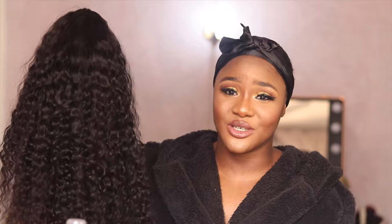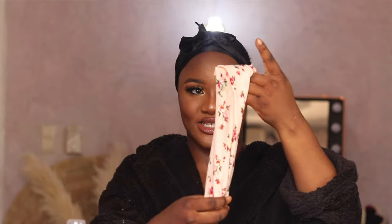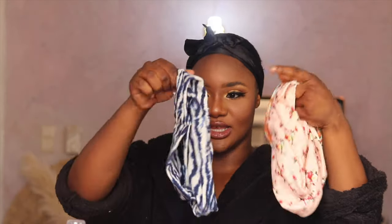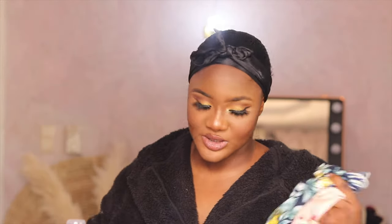Basically, a headband wig is a wig that doesn't come with a closure or a frontal. They claim this wig is ready to go — you don't need any kind of skills to install it. This is like the perfect everyday wig. It came with about four headbands: there's this one, which I'll probably be wearing because I love the color, and then there are three more.